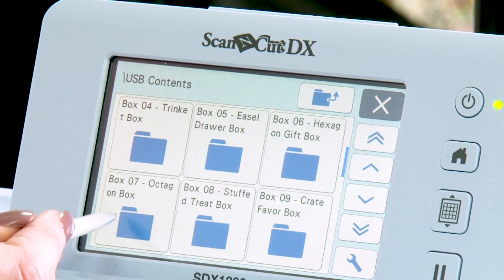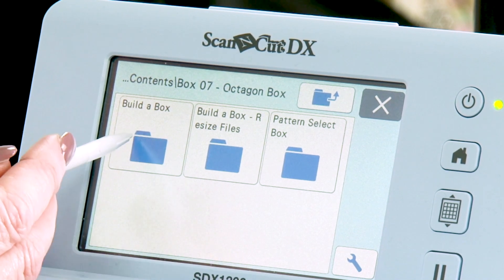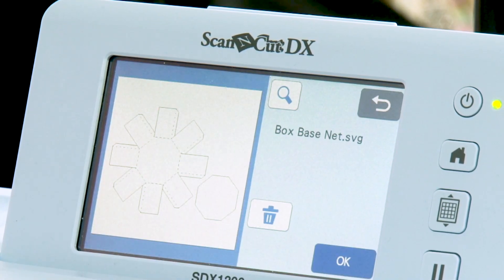I'm going to do the octagon box first because that's the sample I just showed you. You'll see you have three different categories, so let's start with the Builder Box. The Builder Box is the simplest format to cut and build a box. I'm going to talk to you about a graphic design term called a net — when they design a box they put all the shapes on screen, weld them together, and put the score lines in so you can fold the box.